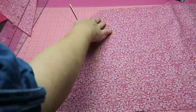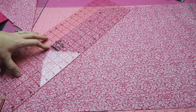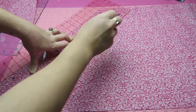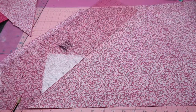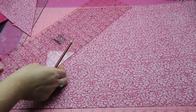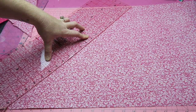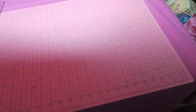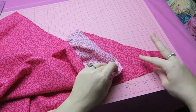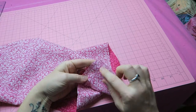I'll fast forward this a little bit so it doesn't take too long to watch. Now that I've finished drawing all my two-inch-wide lines onto the fabric, I'm turning the fabric around and using the corner in the back, aligning it with my first line here.